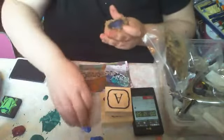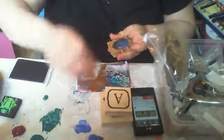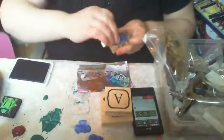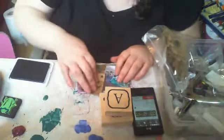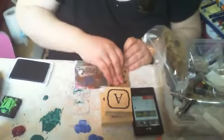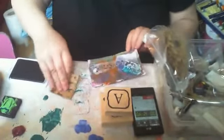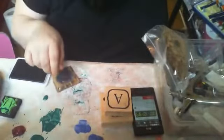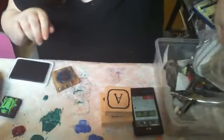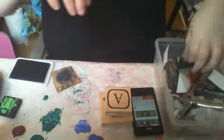This is my button stamp that I made from craft foam and the Martha Stewart button punch. I'm just trying to put some stuff out — there's random stuff in here and I don't know what I'm doing.